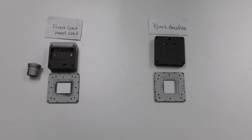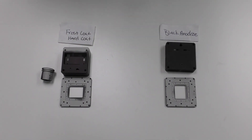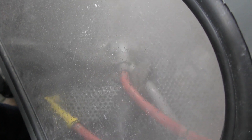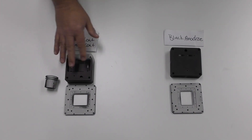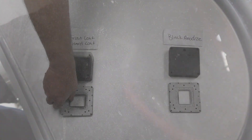The question is: will vapor honing remove anodizing? We've got two different types of anodizing here. This is a black anodized, which is a Type 2 — as you can see, both sides of this were anodized, and we were able to remove that anodizing from the Type 2. Then you have Type 3 anodizing, which is the hard anodizing, and we were also able to remove the hard anodizing off of these parts.